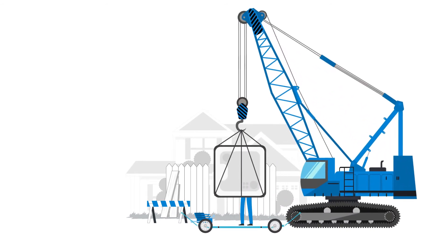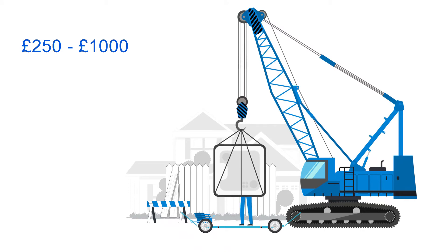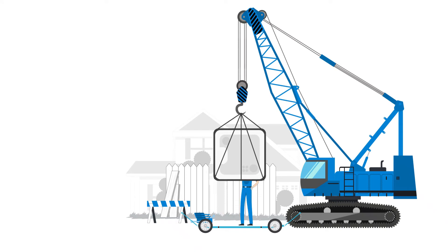If you need a crane, this can cost anything from £250 to £1,000 depending on your area, so it's worth planning early. You'll need to arrange this yourself and our team will work with them to get the job done.